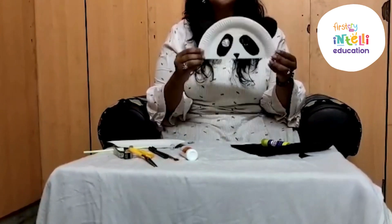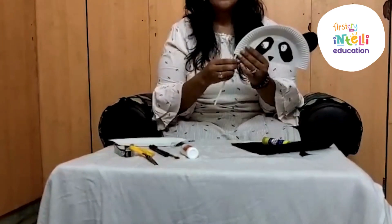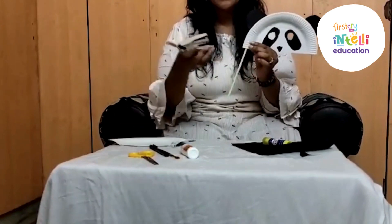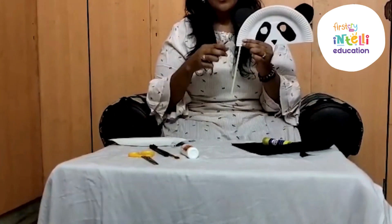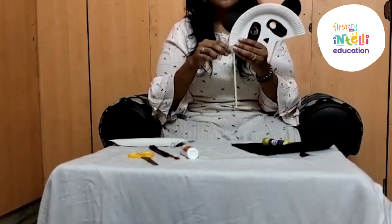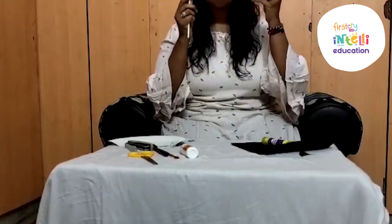Now your panda mask is ready. To hold it nicely, we are using a straw. We need to glue it here — since it will take time, I am using a stapler to pin it. You can use glue to paste it. Your panda mask is ready.